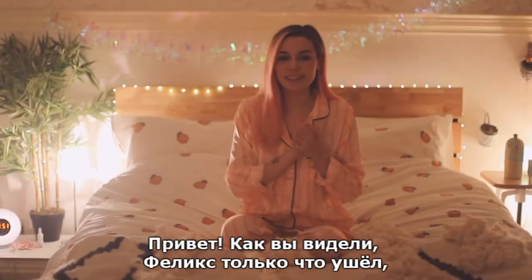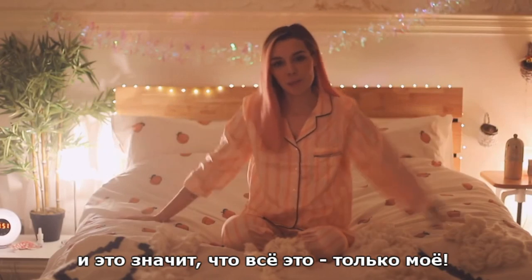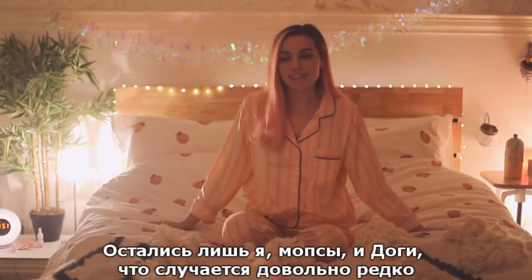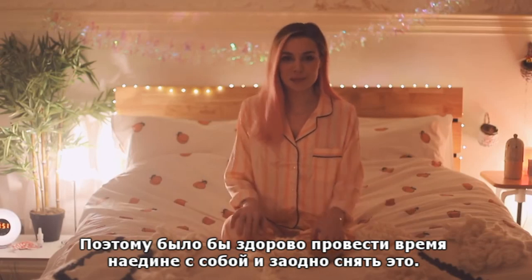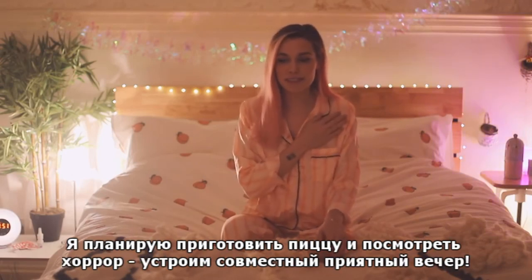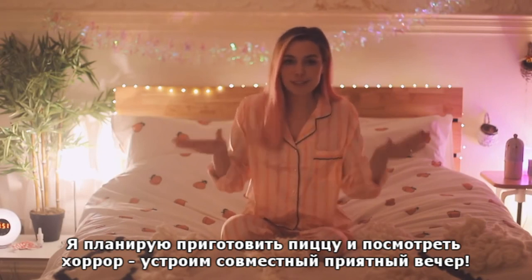As you just saw, Felix just left, which means all of this is for me. I'm by myself, with the pugs and doggy, which rarely happens. So it's nice to just have some time to myself and I thought I would record it. I'm planning to make myself a pizza and watch a horror movie, so we're gonna have a little evening together.